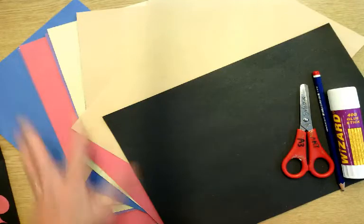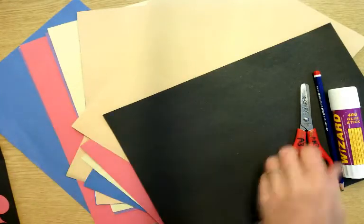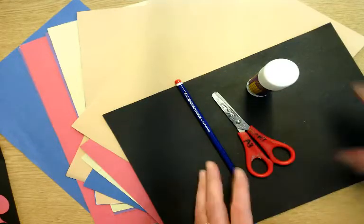This is the equipment that you will need. You'll need some coloured paper, especially black paper as your base, and then some alternative colours to add. You'll need a pencil, scissors and a glue stick.